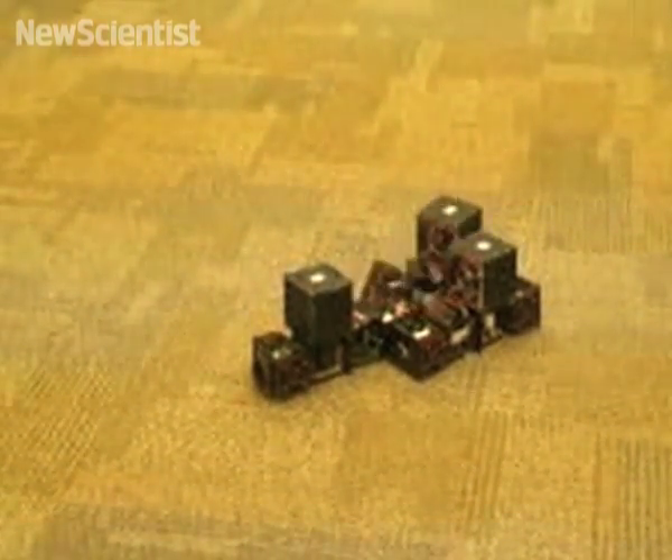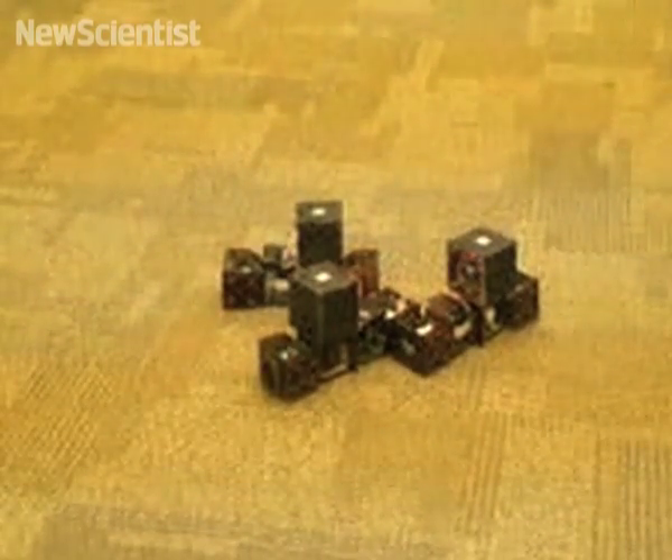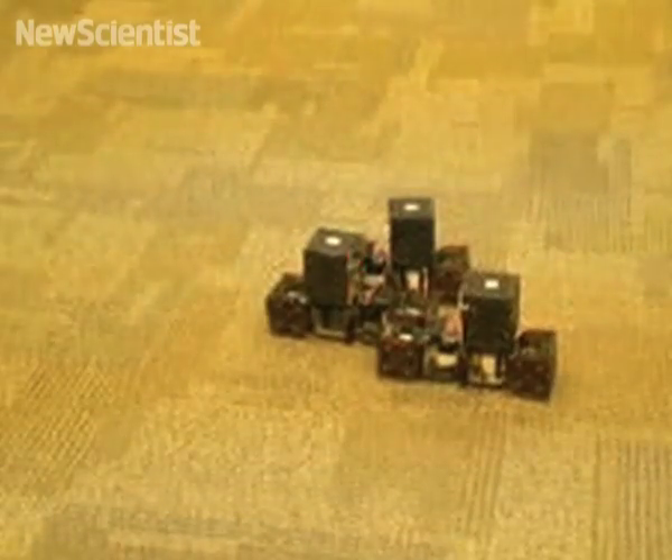The modules run a finite state machine that uses the sensed direction of gravity and the connectivity of neighboring modules as inputs. During assembly, another external disturbance is applied.